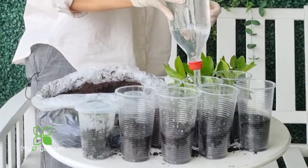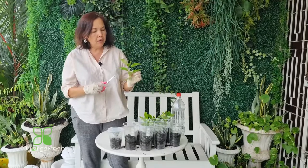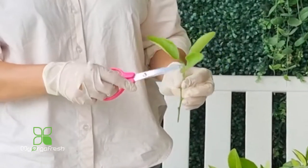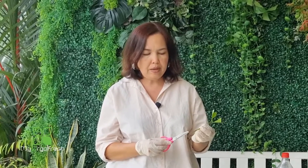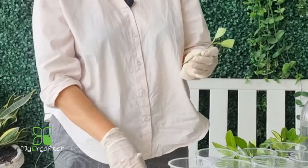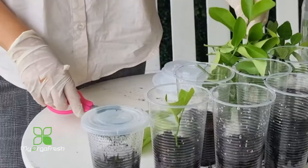It doesn't need to be soaking wet — just moist. If it's too wet it won't work. The next step is to remove most of the leaves. You don't want too many leaves — two or three is enough. You can even cut part of the leaf. If you leave too many leaves, the cutting can't suck up enough water because it has no roots yet, and the leaves will drop off by themselves anyway. Then cut the stem at 45 degrees to increase the surface area for root growth, and just pop it inside.